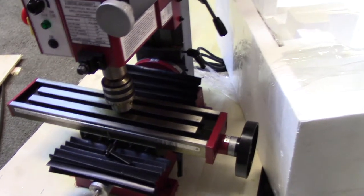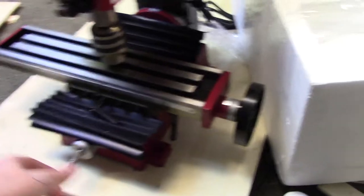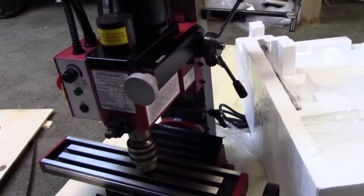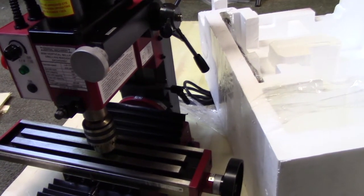So anyway, that's Part One of getting my mill set up. I'll make another video when it comes time to install the DRO and all that fun stuff.